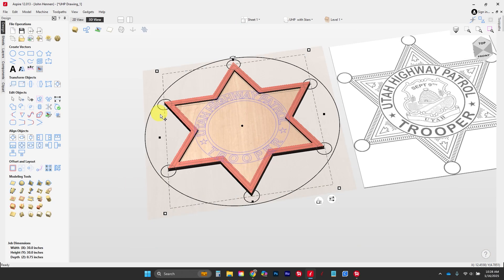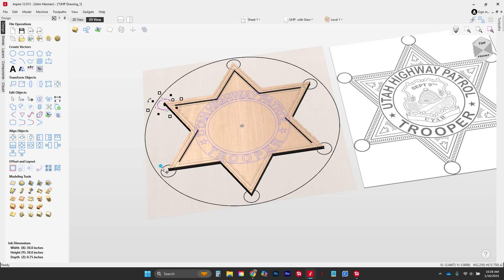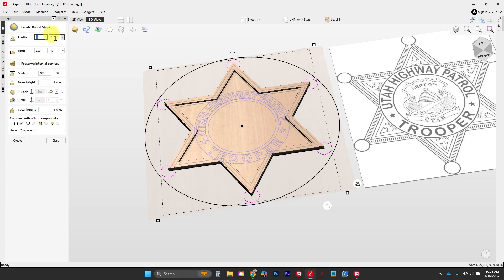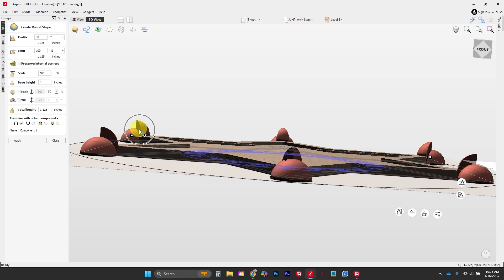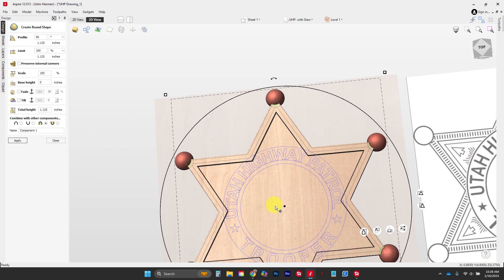Now we're going to grab all of these circles — by holding down shift you can pick up each of these parts. Here are the circles around the outside. This time we're going to go to 'Create a Rounded Shape' and I'm going to set my profile at 90 degrees and see what that does. It's going to start building everything, making it one and a quarter tall. There are some problems here which we'll address with the merge tool.